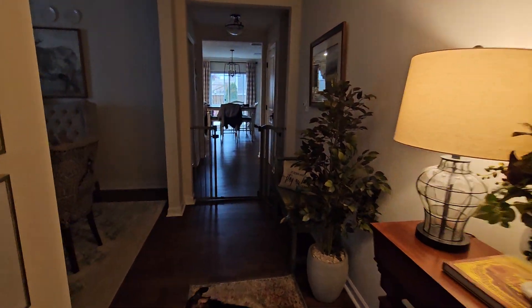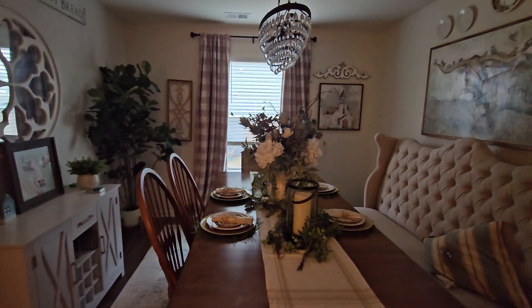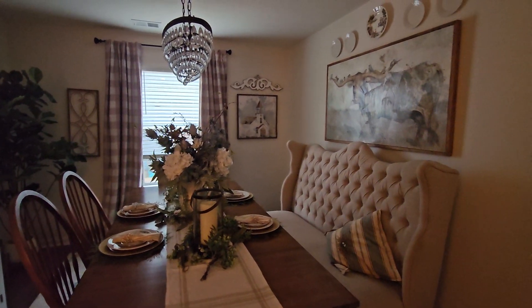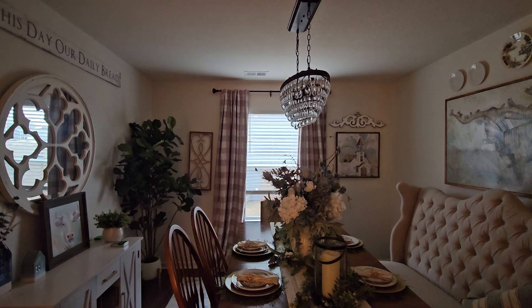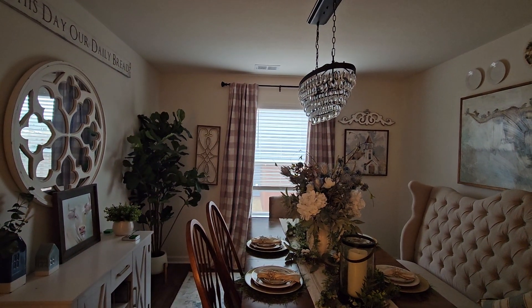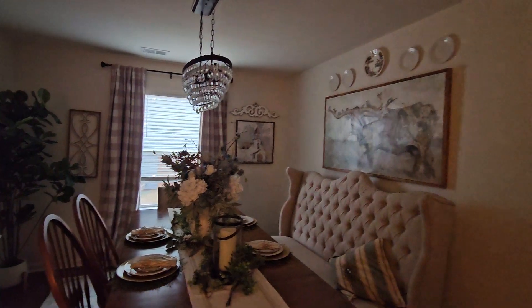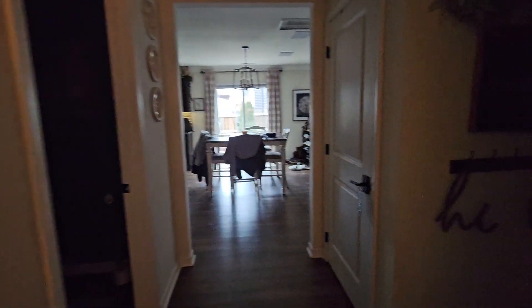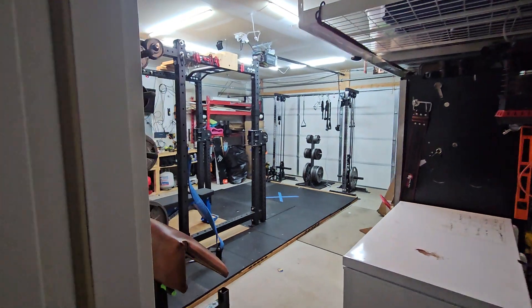The dining room doesn't have a lot going on except for door and window sensors — I use Ring sensors for all of my windows and doors. We'll go through here to the garage, where the lights will come on when I enter.